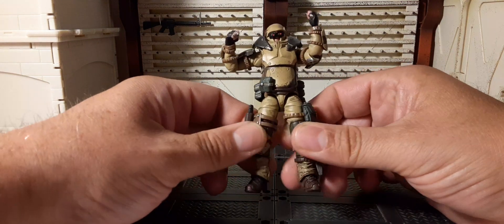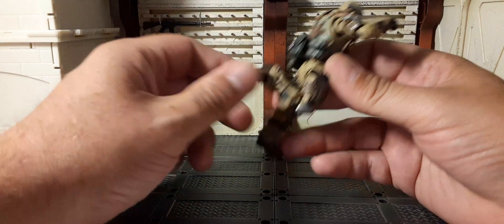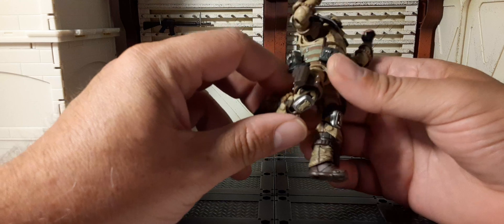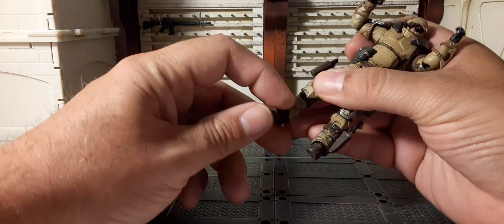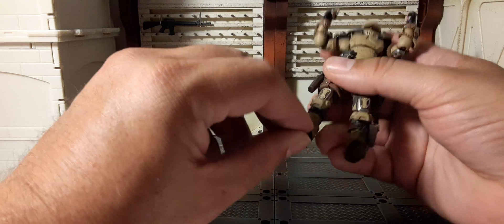Thigh cut here at the thighs — very nice, 360. Double joint knees. Once you start removing gear you're going to get a deeper bend, but I'm not going to force it. The feet do pivot down, up, and side to side. Then we have the tail articulation — that is pretty awesome.